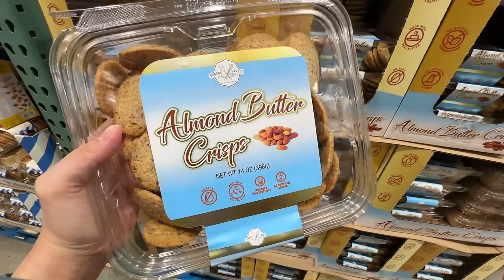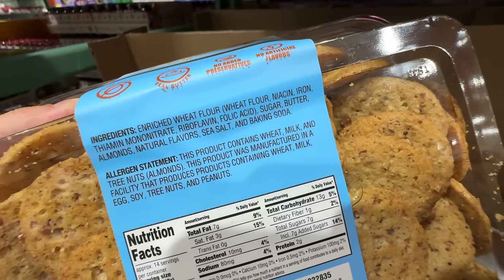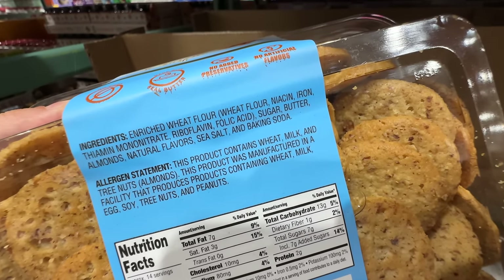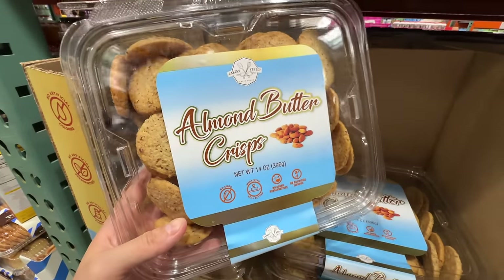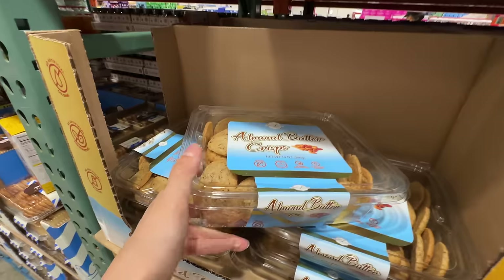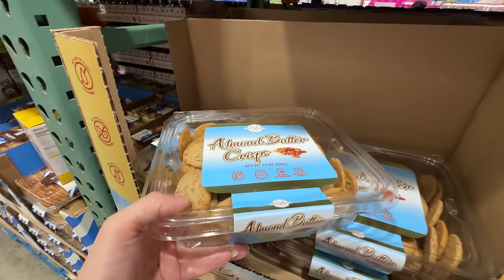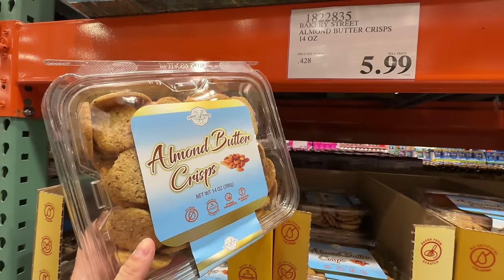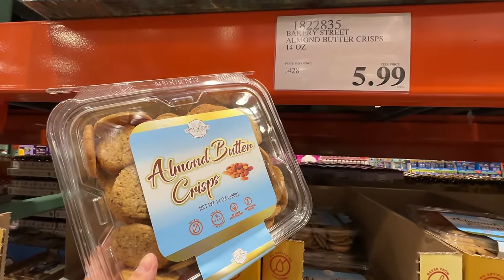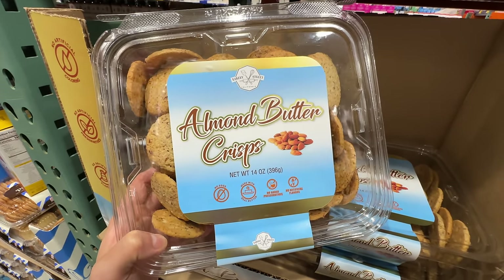There are new almond butter crisps at $5.99 from Bakery Street — almonds, natural flavor, baking soda, wheat flour. Actually not too bad, just normal bakery ingredients. Don't eat things with high fructose corn syrup. It's still a sugary item and I'm over sweets since I ate a lot of birthday cake last week, so I'll pass. But better ingredients and pretty affordable. Comment below if you've tried them!